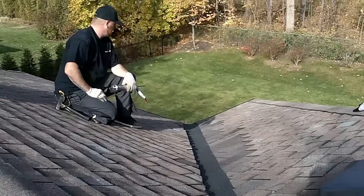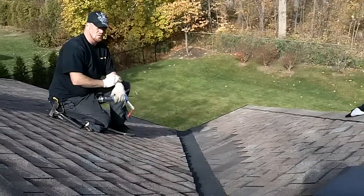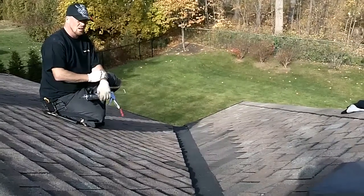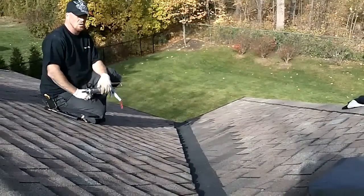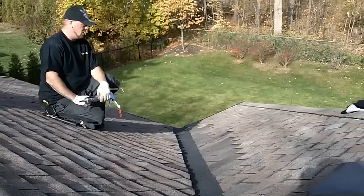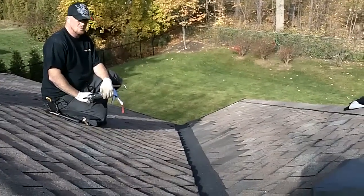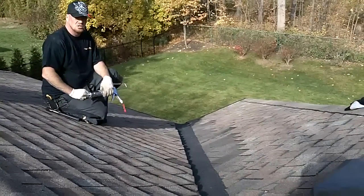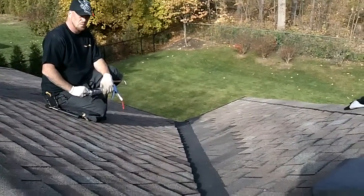I personally have been in roofing for almost 10 years and I've never seen anybody do this before. This is actually a trademark — nobody's ever done this. We created a lot of these methods and now there's lots of guys doing it, but nowhere near this. This is extreme when it comes to a roof repair.